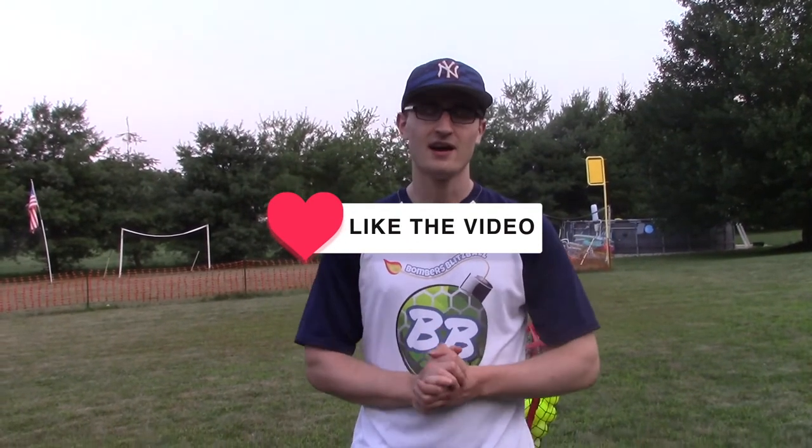If you have any questions, feel free to put them down in the comments below and we can expand upon what we're talking about. Make sure you like this video, subscribe if you're new, and keep up to date on all things Bombers Blitzball League. We love you guys, thanks for watching.